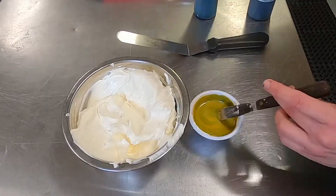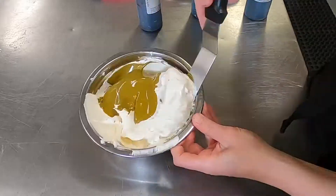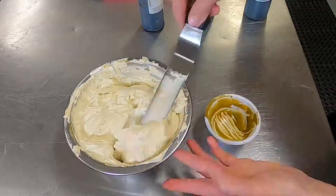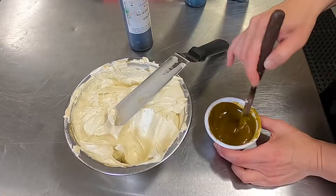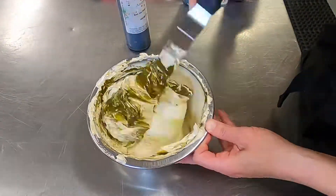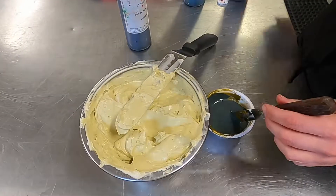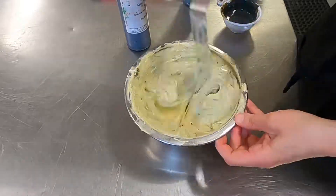To color my Italian buttercream icing, I am using a warm brown, a gold, a green, and also at the end I'm going to use a regal purple. I am warming up a tiny bit of it in the microwave and then adding the color. Once it's added to the microwaved bit, I can add it back to my base icing, and I just keep doing that over and over until I get the right shade.